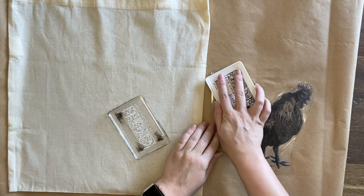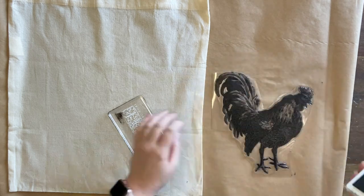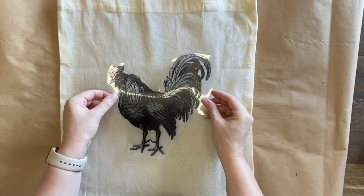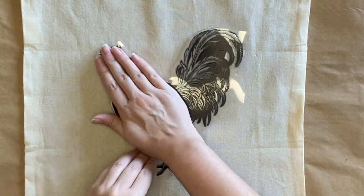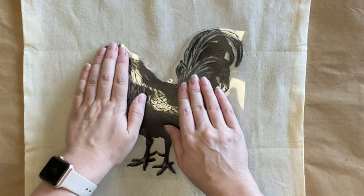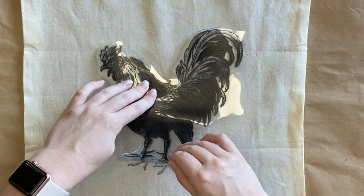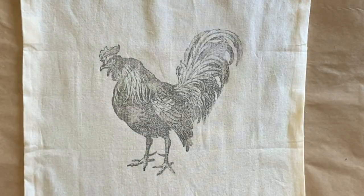I am inking up the rooster. I want enough ink that it's going to soak into the fabric but not so much that we have any bleeding or smearing. Once I've got enough ink I'm going to center the design and then very carefully press the rooster down. I always have one hand on the stamp to make sure it doesn't move, and I use the other hand to move around and make sure I've got good contact. I'm lifting the stamp every now and then just to check that the design is transferring well, and when I'm happy I pull the stamp away.